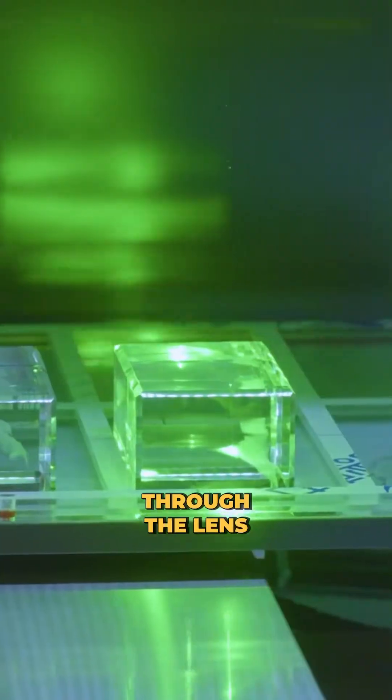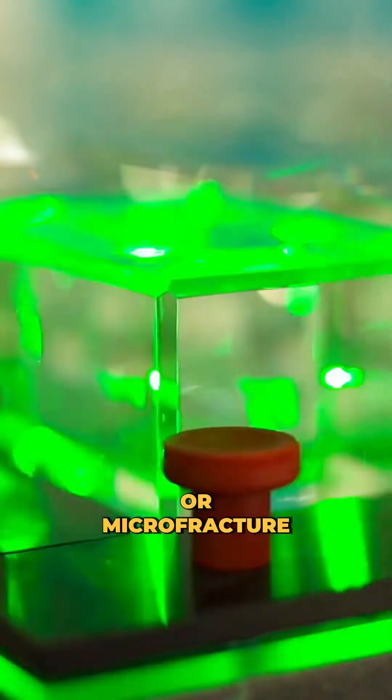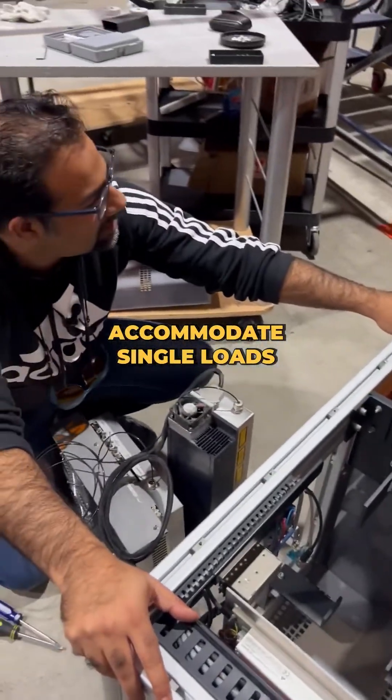Through the lens, the beam converges and exerts enough heat to burn a small crack, or microfracture, into the crystal. That's essentially how the engraving process works at the core level.